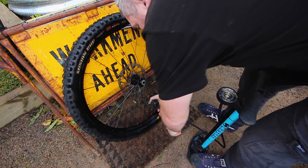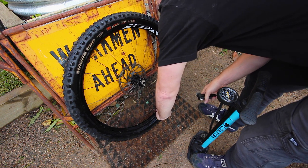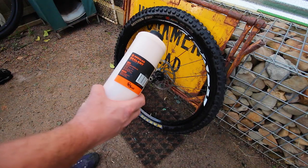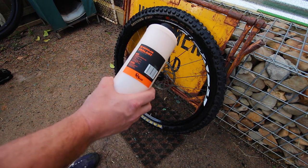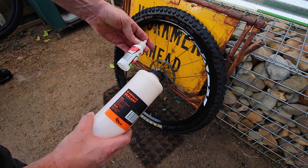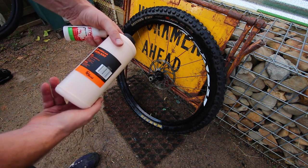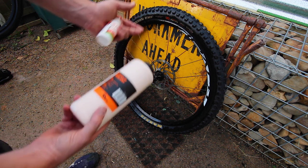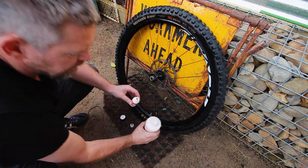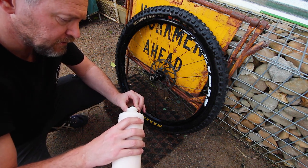That should do the trick. Now we're just going to let the air out again and put our sealant in. For the sealant I'm using Orange Seal, and I've got this little top-up stand bottle which is about 60 milliliters. For a 29-inch tire, the instructions say I'm going to need about 120 milliliters, so that's two of these bottles. It's just a matter of transferring the sealant into the bottle - make sure you give your sealant a good shake.